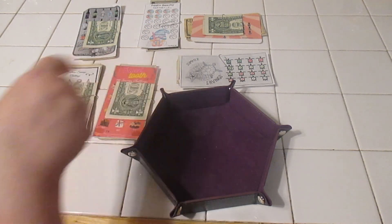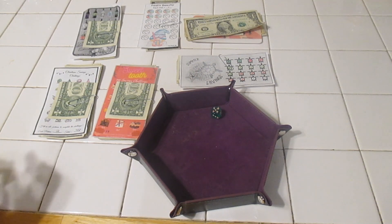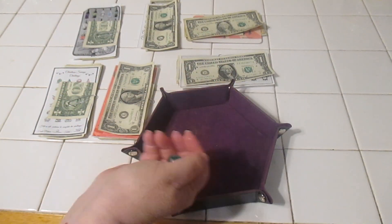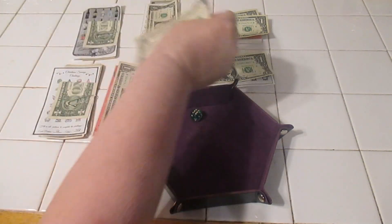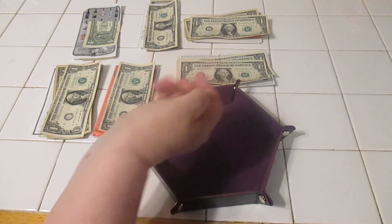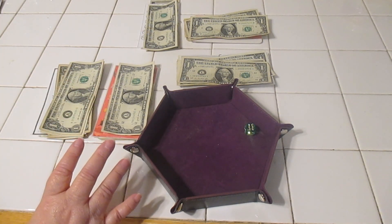We've got one, two, three, four, five, six dice. So let's roll and see who's going to get the first dollar. We rolled three, five, six, two, three, six, four, four, four, and six. This one didn't get anything, so we'll see if we have any money left over for that.